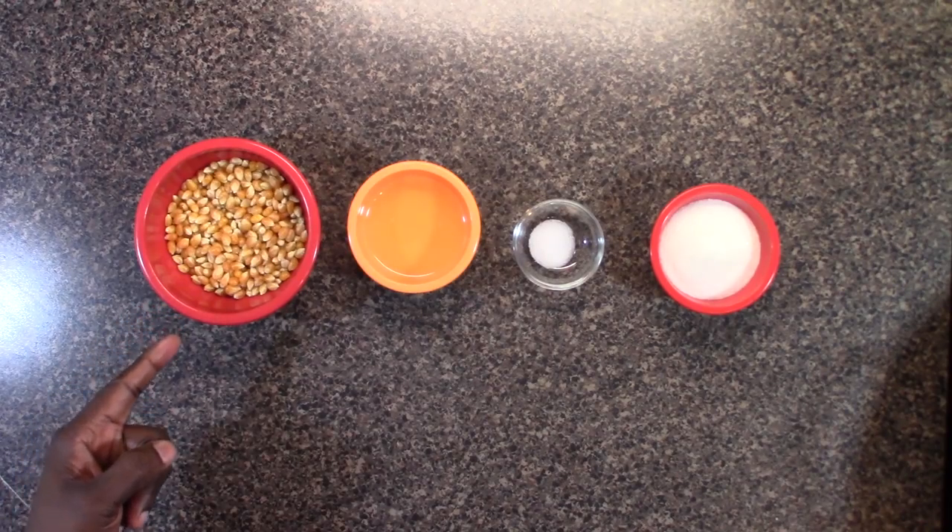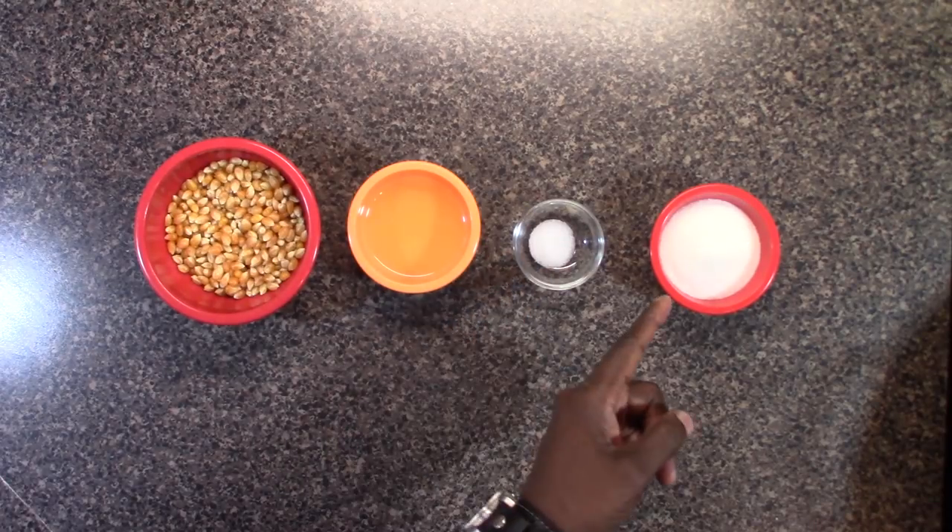We have unpopped popcorn, we have vegetable oil, we have salt, and we have sugar.